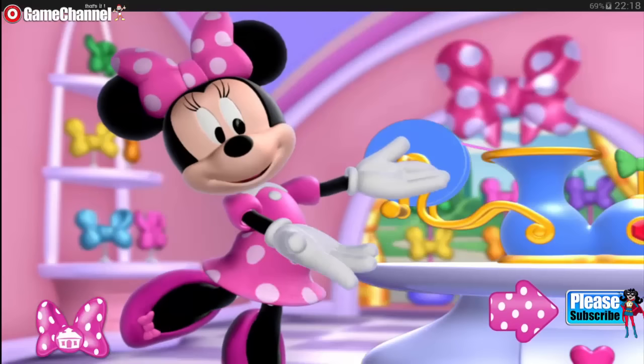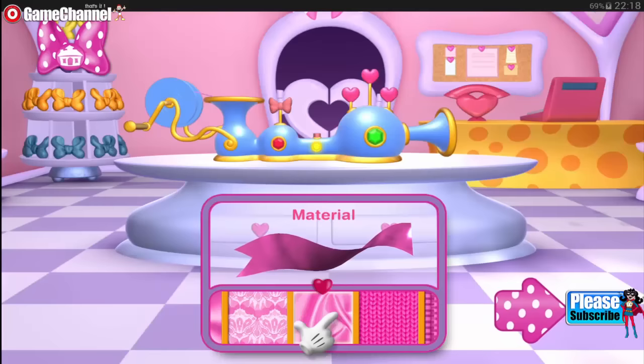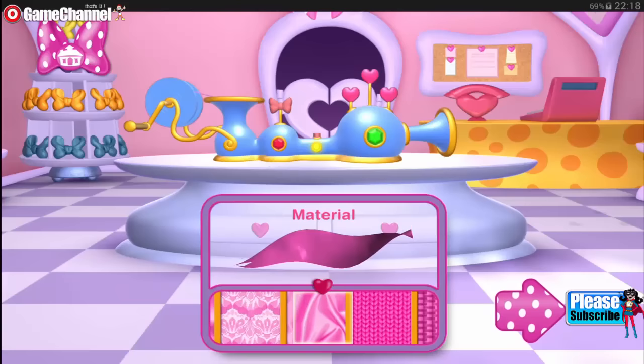Look, it's my very special bow maker. All you need to do is choose the colors, patterns, and materials. Oh, and you can even add something extra special, too.